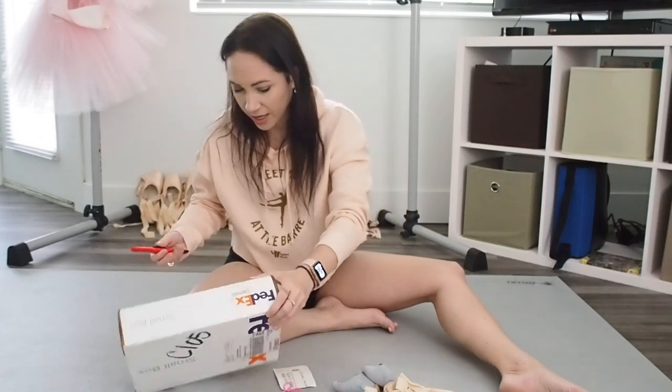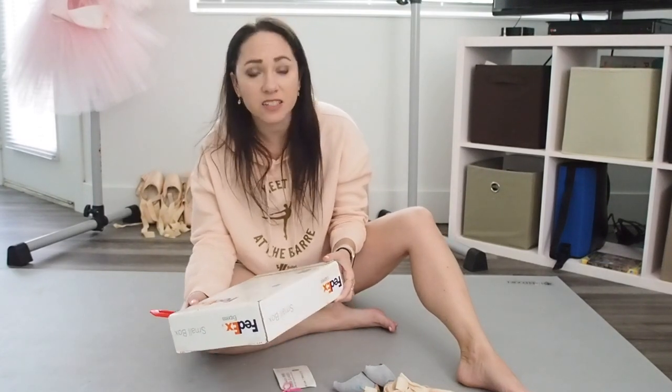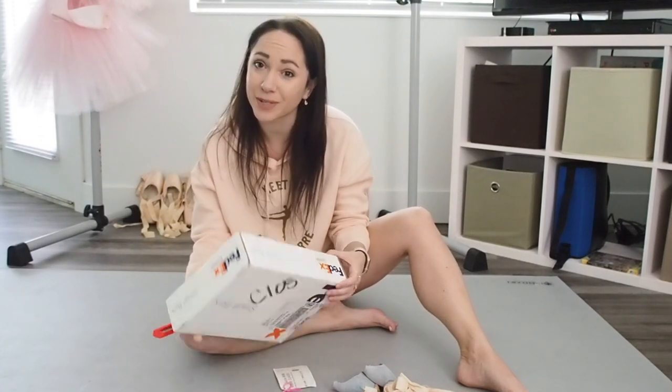We're going to unbox these and see what they look like. I will do a follow-up of how they felt and everything like that, because I'm about to go to Florida this week.